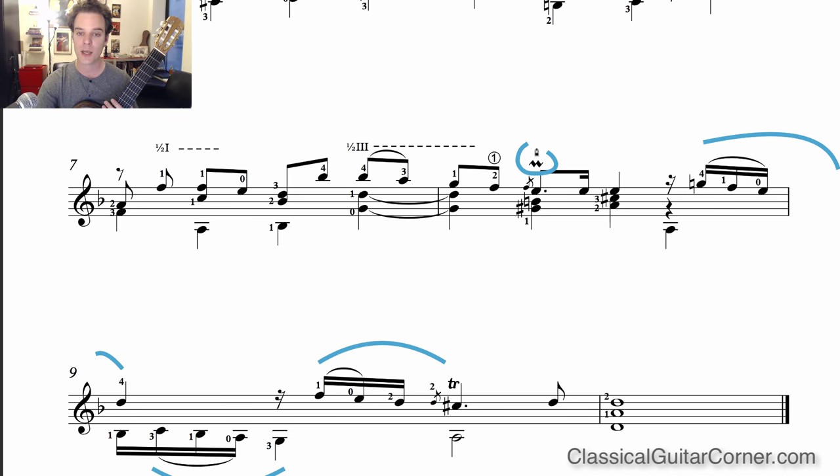The next technical aspect is the upper mordant. An upper mordant means you have the original note — in this case E — you play the note immediately above it, F, and then come back down: E-F-E played quite quickly. It's an ornament embellishing that original note of E. Ornaments are actually quite virtuosic — they require fast and accurate left-hand movements. I've incorporated specific exercises for the mordant, practicing slurs and also slurs with an anchored finger, because there's a mordant with an anchored G sharp. Practice it with the G sharp included.